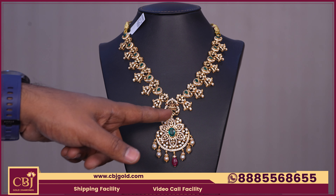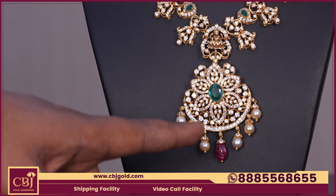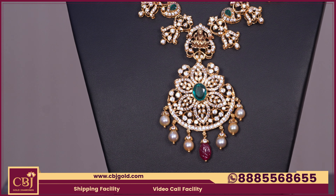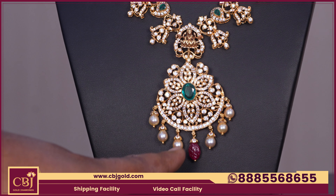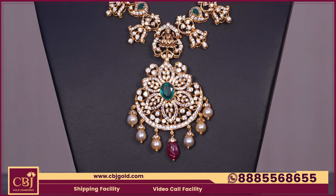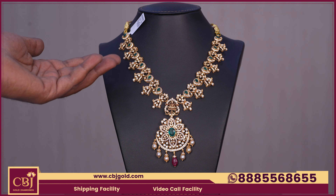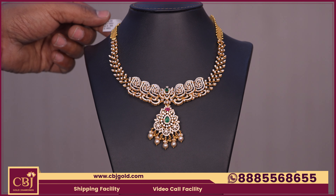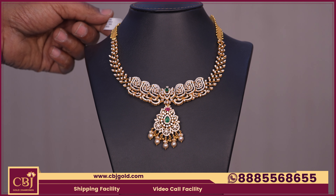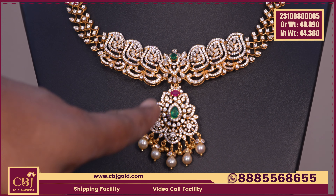The pendant has a detachable option at the bottom. We add a heavy pendant in the middle with a stone, and at the bottom the drops add ruby beads. This pendant is different — also for around 47 grams. Whenever we have a mango collection, there is a lot of workmanship. This necklace is a bag-size — 348-992 gross weight. We have a U-shaped necklace for 45 grams.